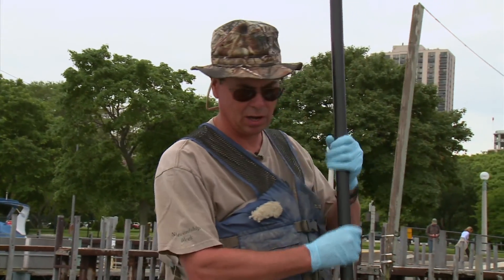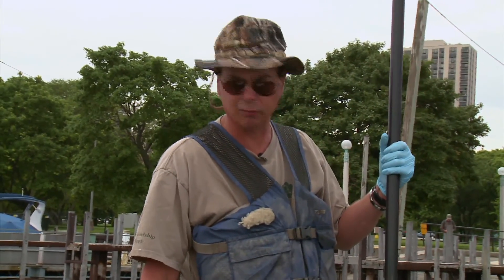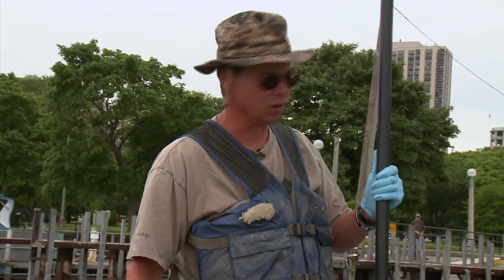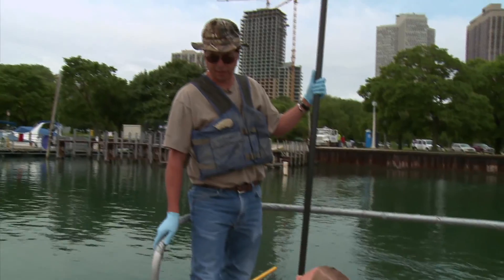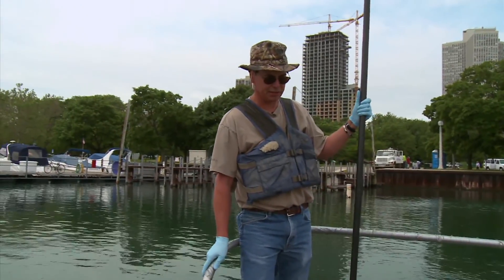We're going to start electrofishing up here by the shoreline. The current doesn't do very well in deeper water, so we're going to start up in the shallower water. We're going to get you guys up on the front of the boat and give you each a net so we can get to business here.